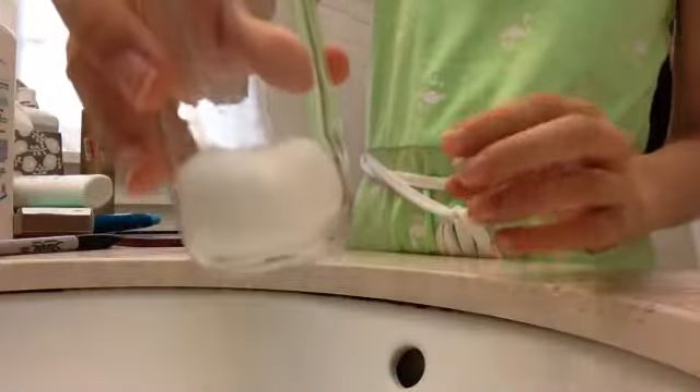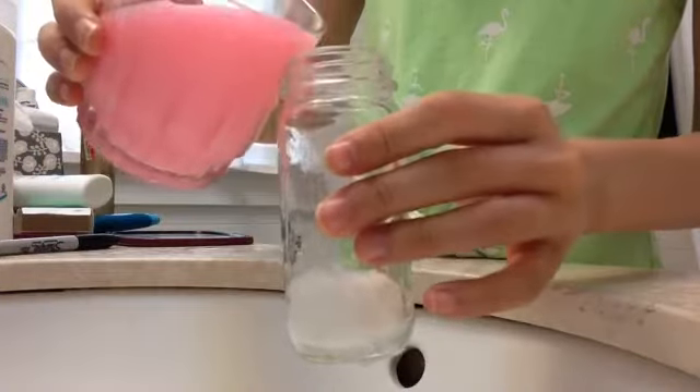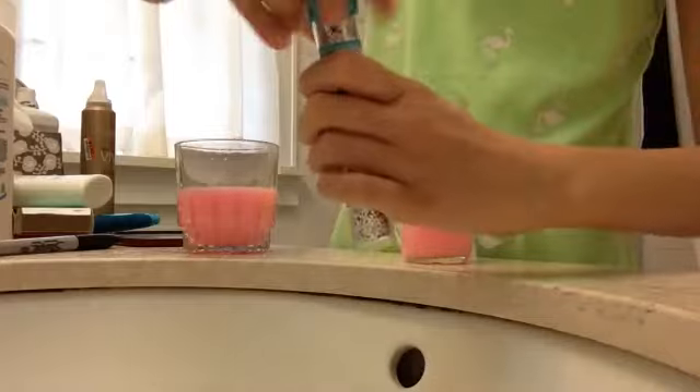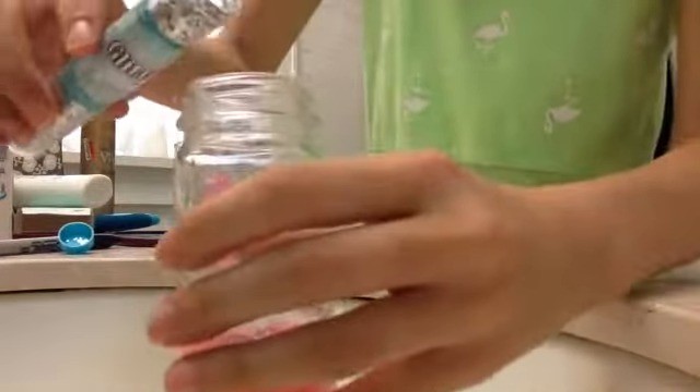Now you're gonna put some cotton balls at the bottom of the jar, then take one color of paint and put a little bit in — not too much so it doesn't take up all the space. Then add a little bit of glitter on top.